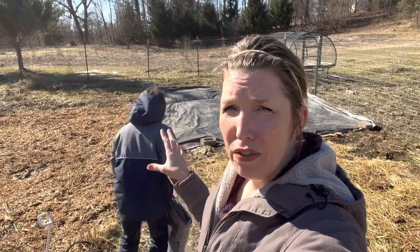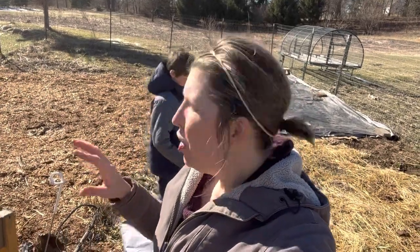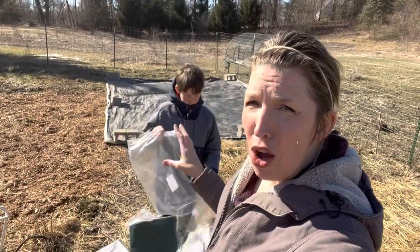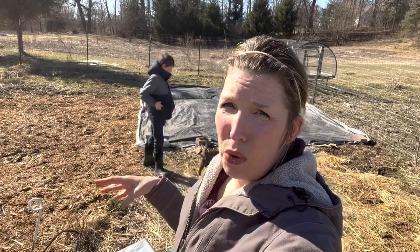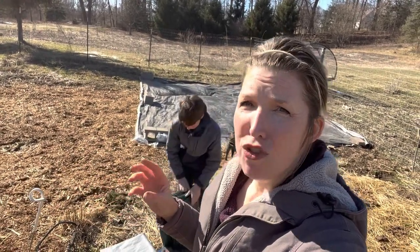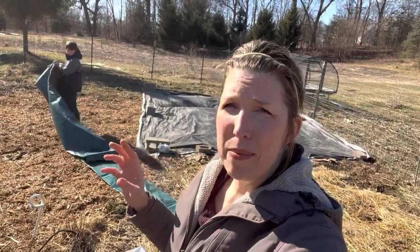We have two months before our last frost date, and we've been putting all kinds of nutrients out here — chicken manure, rabbit manure, straw, wood chips — and this has been cooking over the course of the winter. We're going to lay dark opaque tarps down to cover the entirety of this garden, allowing the sun to help cook all these materials and continue to break them down so the soil is really nice and rich. That's a good 60 days of cooking, and plenty of time for any bacteria in that manure to break down.